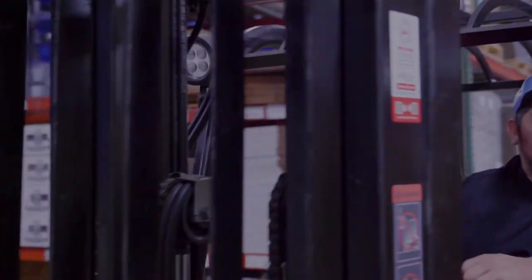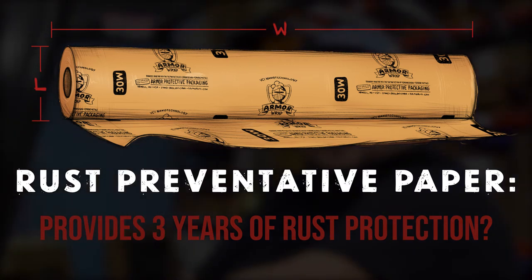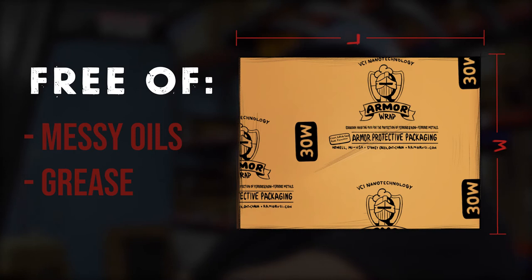Hey Ozzy, let's talk about rust preventative paper. Is it true that this barrier-coated Armor Wrap protects metal parts from rust for up to three years? Yes. Okay, is it true that because the corrosion inhibitor is embedded into the paper, it frees you from having to use messy oils and greases? Heck yes!